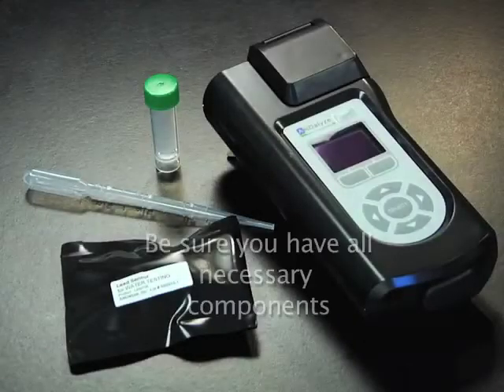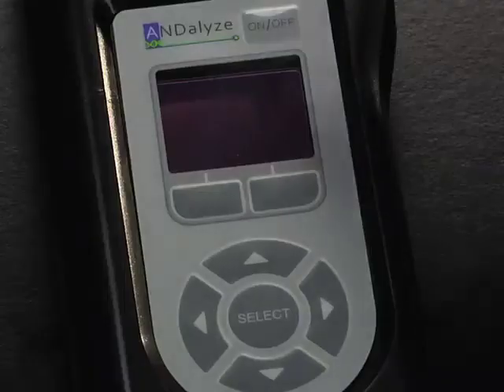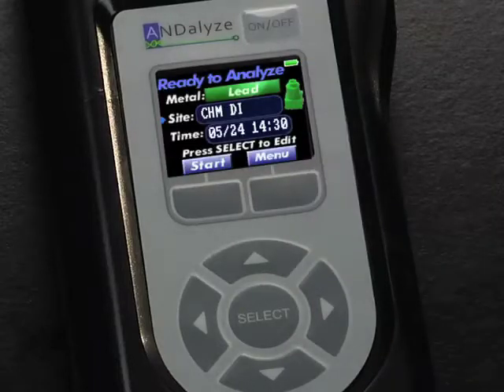Be sure you have all the necessary components you need before starting the test. After charging the fluorometer, push the power button. The screen should read: Ready to Analyze.